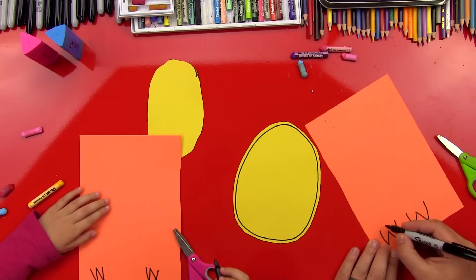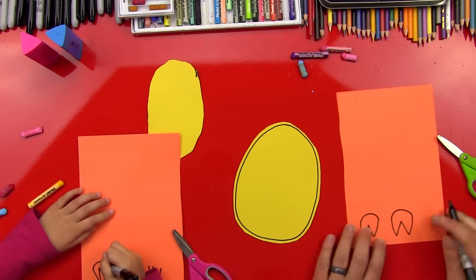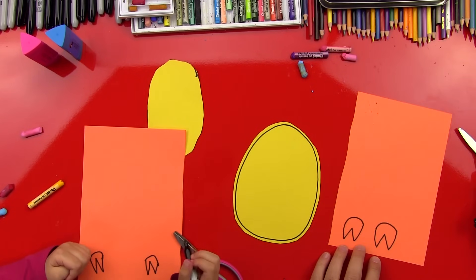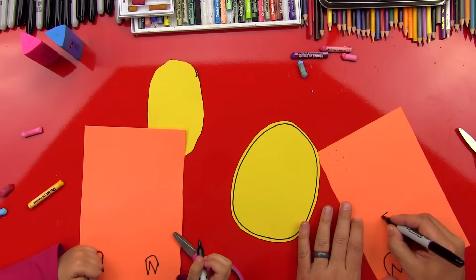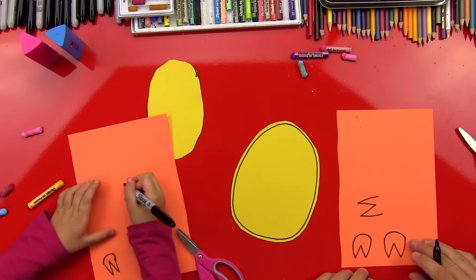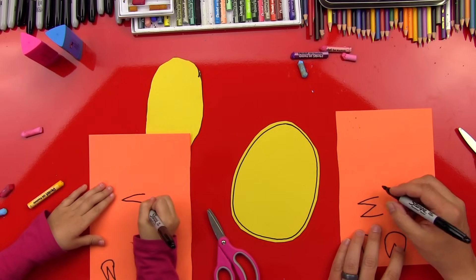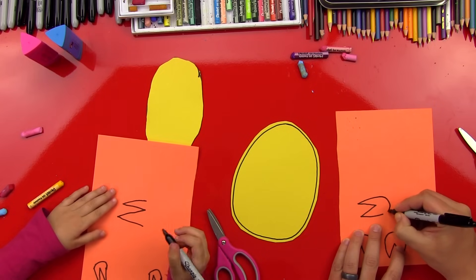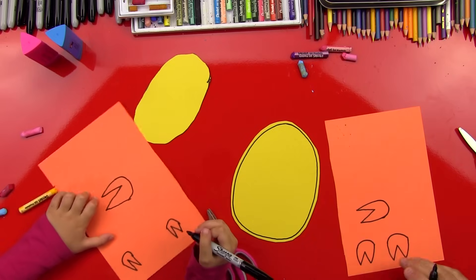Good job. And then we can do an upside-down U, like that. Good job, Hads. Now we can do the same thing for his mouth, except we could do it sideways - and go like this. That's gonna be for his mouth, his beak. And then we're gonna do another curve like that. Let's cut those out.